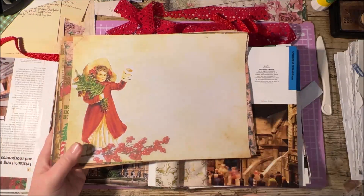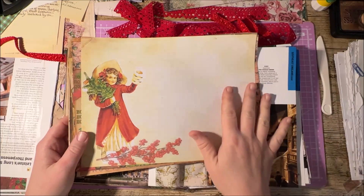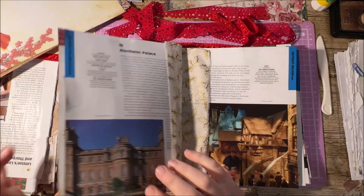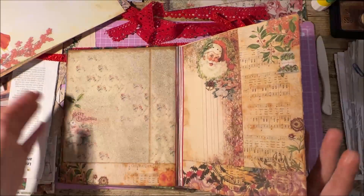Hi everyone, welcome back to Rachel and Bella Crafts. Rachel here, I hope you're all well. So I'm just carrying on today with the Altered Journal for the giveaway. I've done a couple of pages since the last video because I was just on a roll, so while the video was uploading, I carried on.